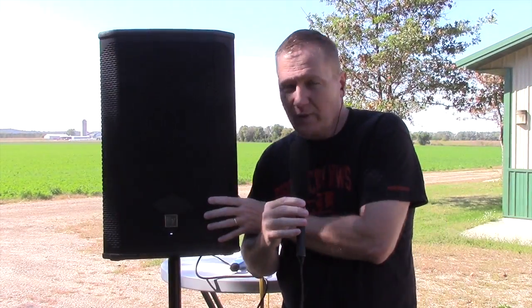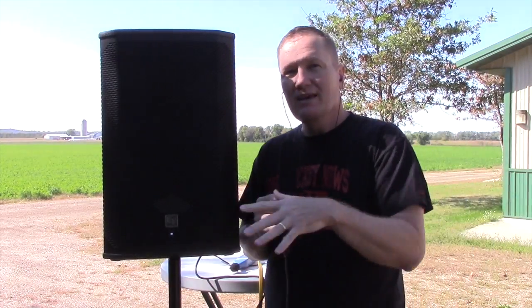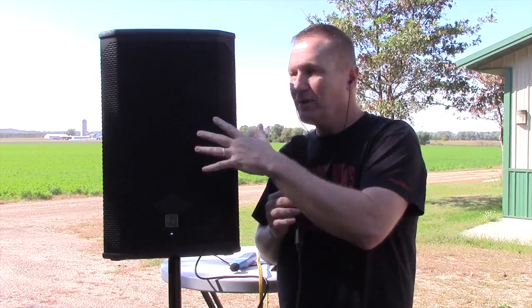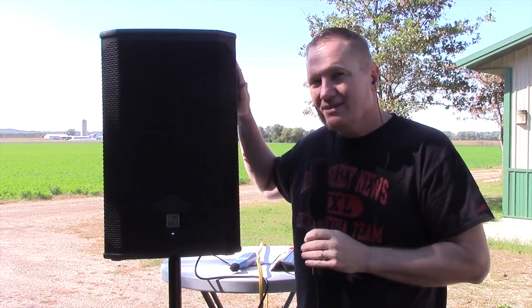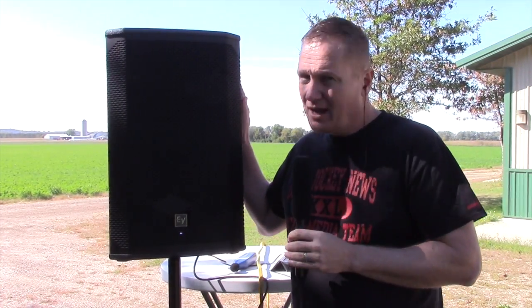So on the Electro-Voice EKX, this is the 12P — not the 15, which is going to give us a little bit more horsepower — but the 12P. In our test, completely unscientific test, hooked up to an iPad going in through a line level, so we could have done much better going in through an XR. But our test showed wattage going into this was somewhere between 75 and 110 watts — under 125 watts being taken when this is running pretty hard.